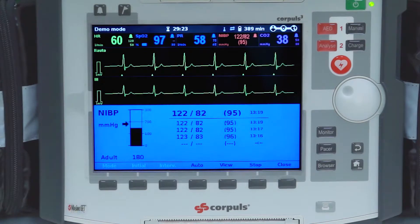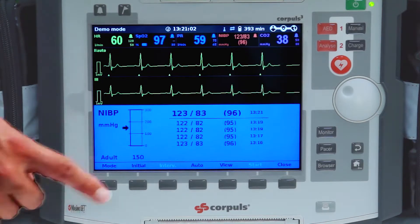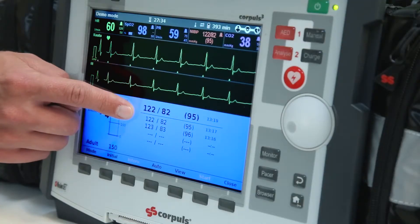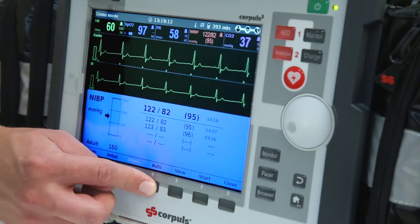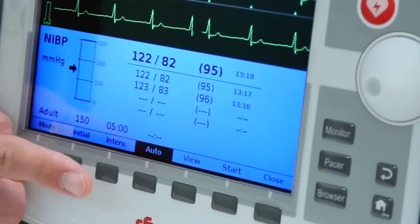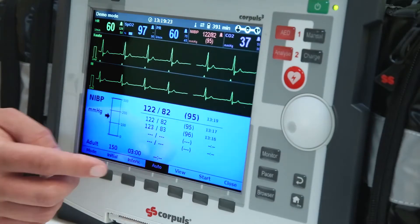After a reading has been taken, the CORPALS 3 will automatically adjust the initial cuff pressure based on the latest measurement. As an option, automatic NIBP measurements can be taken. To do this, press the auto button on the bottom of the screen and the interval button will fade in. To adjust the interval, press the interval key until the desired time is selected before pressing the start key.